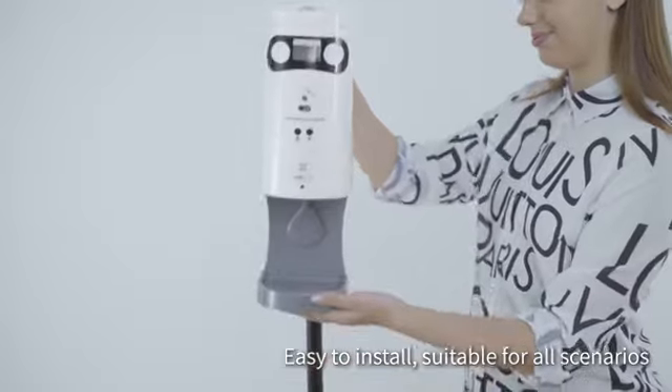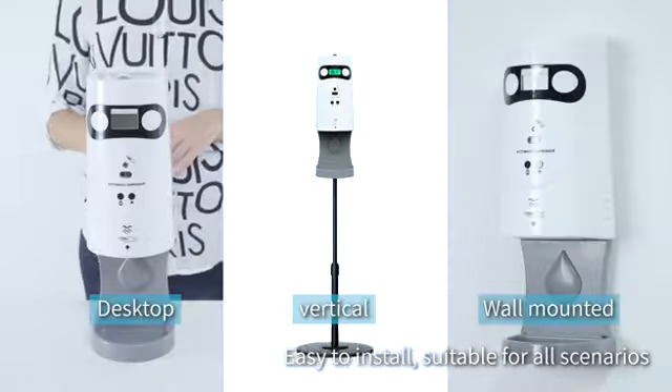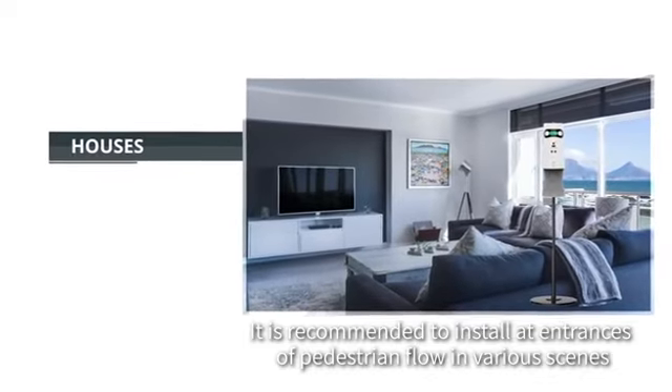Easy to install and suitable for all scenarios. It is recommended to install at entrances for pedestrian flow management in various scenes.